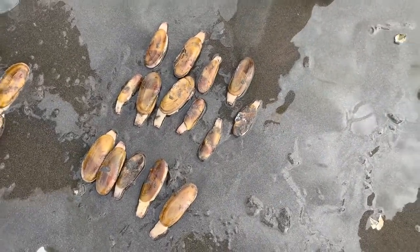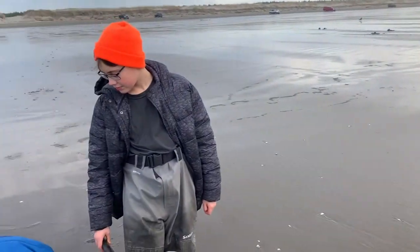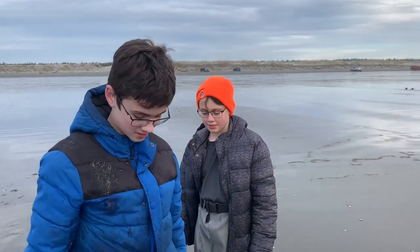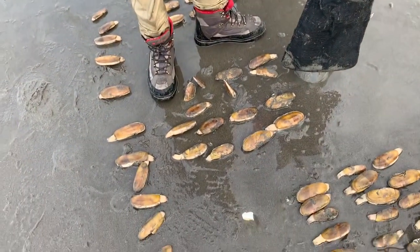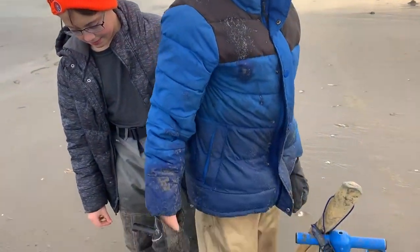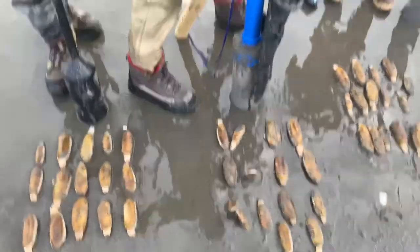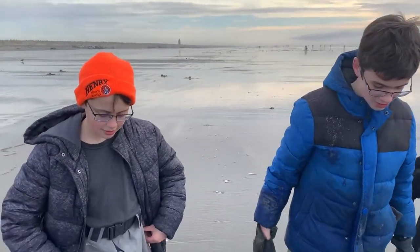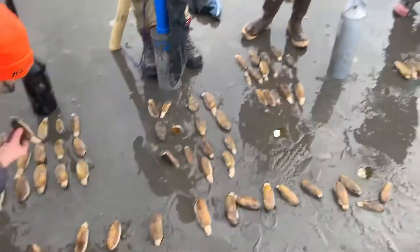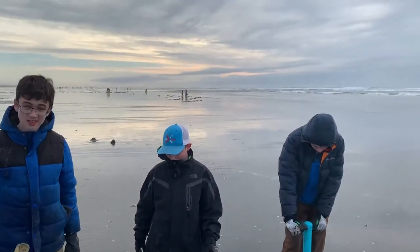Kaden's first clamming experience! Should we fry something up when we get home? Yeah, alright. This is your second time doing it and I see you came back to get some more. Did you learn anything between the first and the second time? It doesn't get any easier, but it's still fun. They're digging themselves back into the ground, so we better pick them up and put them back in the bag.